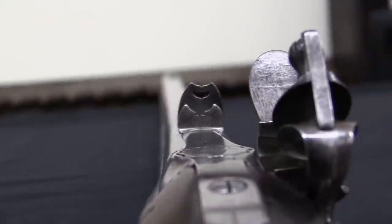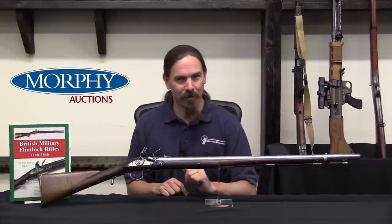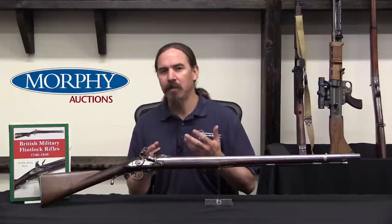The other one is this one. They took that pattern gun and ordered a hundred more of them to be made. They detached Ferguson from his regiment and put him in command of a company of a hundred riflemen sent out to the British colonies in North America, who were currently in the process of attempting to revolt against the British Crown.